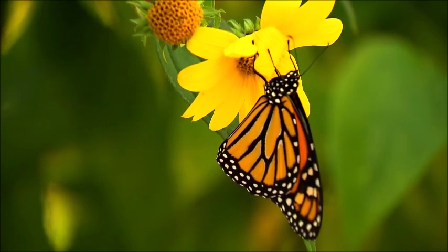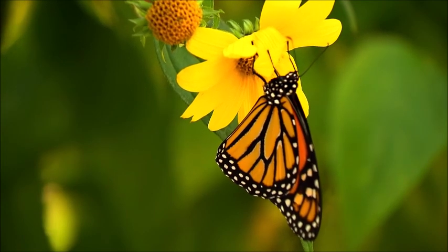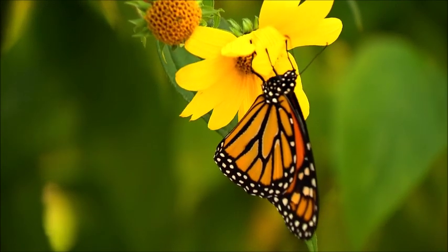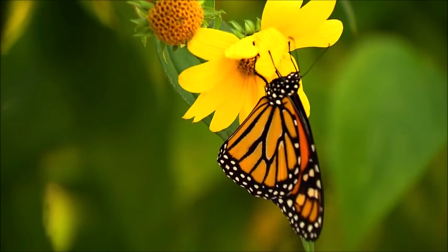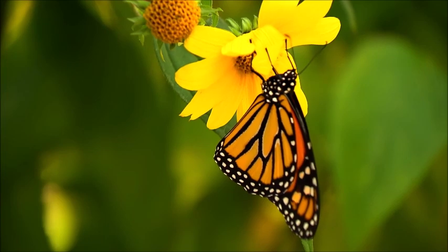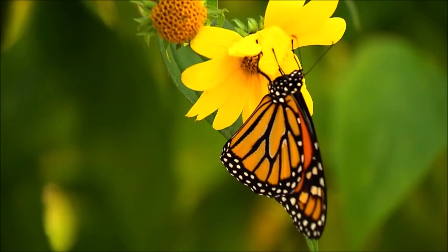It may be the most familiar North American butterfly, and is considered an iconic pollinator species. Its wings feature an easily recognizable black, orange, and white pattern, with a wingspan of 8.9 to 10.2 centimeters (3.5 to 4 inches).